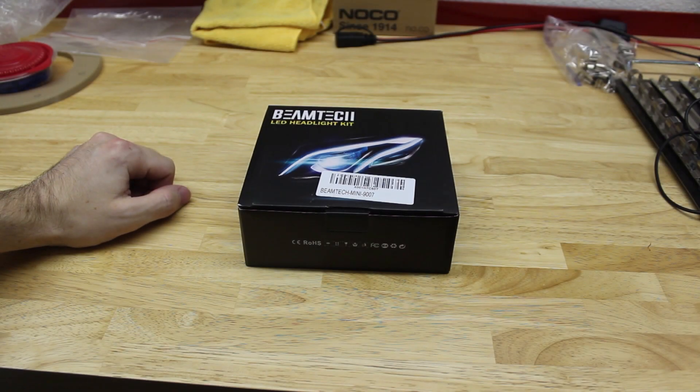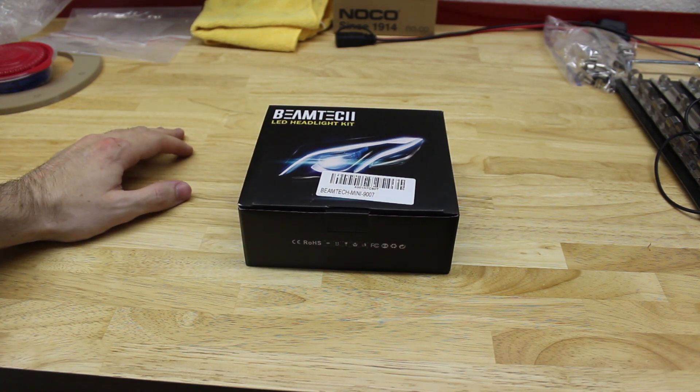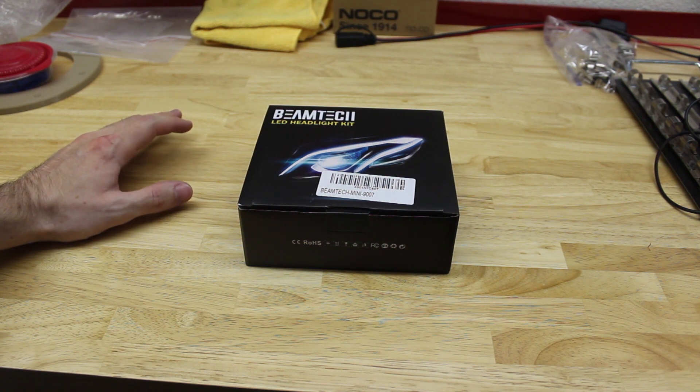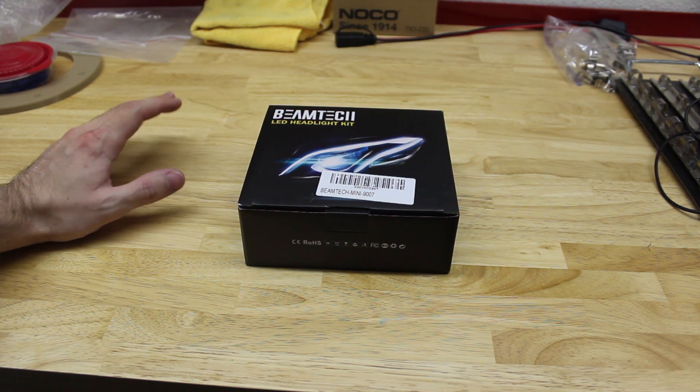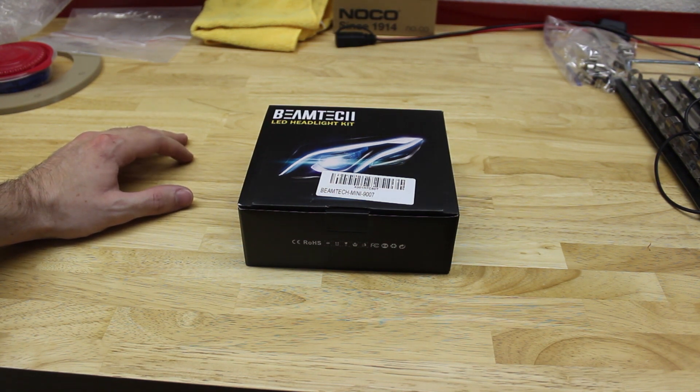Hey everyone and welcome to another one of our videos. Today I'm going to be showing you how to install some LED headlights in our Nissan Xterra. If you follow the channel you might remember that we installed a set in the past. That set failed a few weeks ago whenever I was driving in the rain — not sure if the rain had anything to do with it or if it was just time for those ones to fail. But I bought a different set off of Amazon, link in the description, from a different brand.